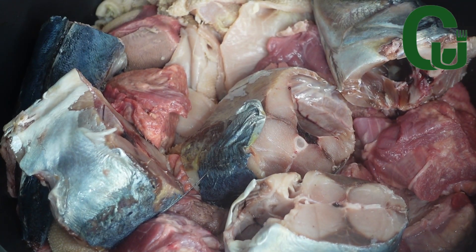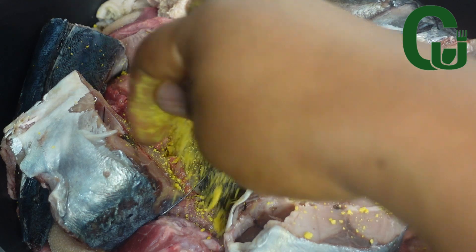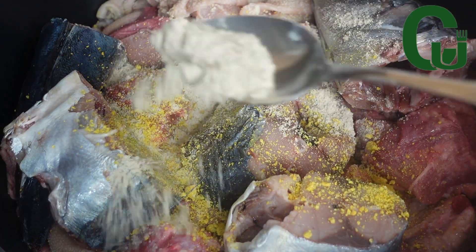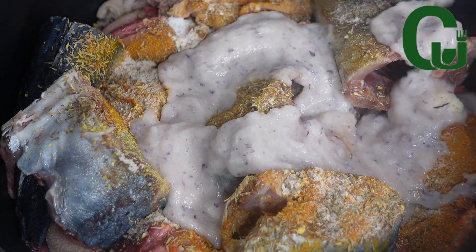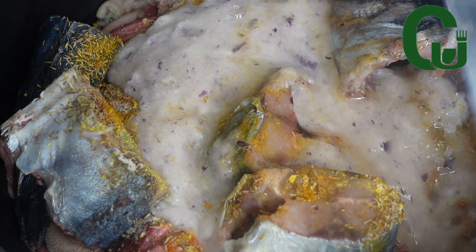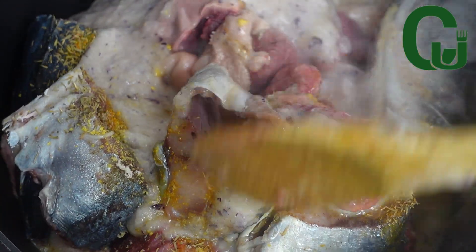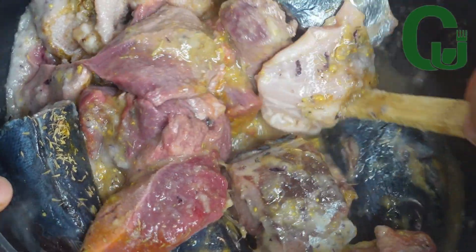Once that is done, I will spice with my preferred spices: seasoning cubes, beef seasoning, thyme, curry powder, salt, and my blended onions, garlic, and ginger. I will rinse my blender with a small amount of water and add to the pot, then mix to combine, cover, and allow it to cook.